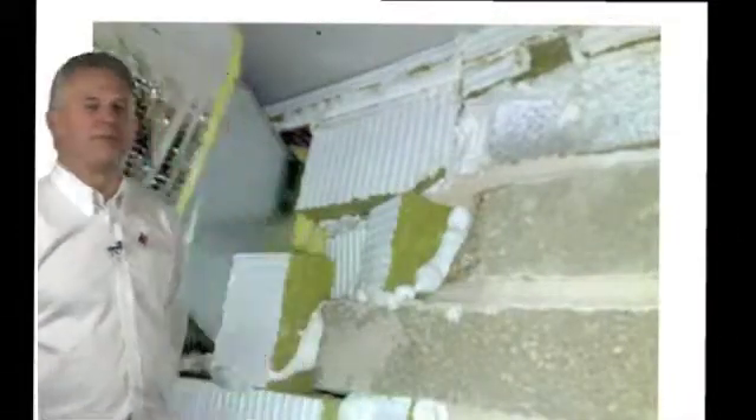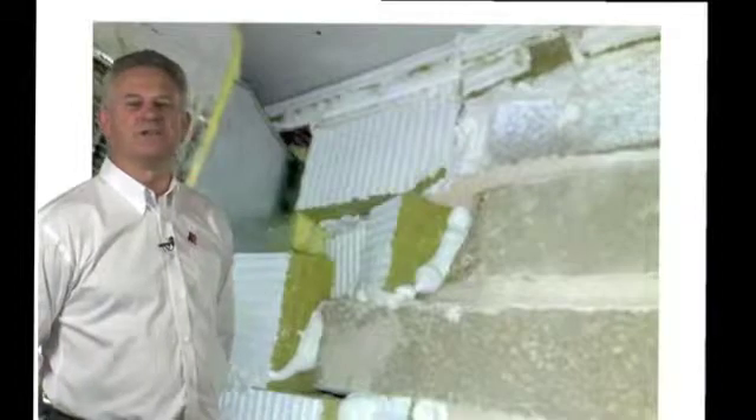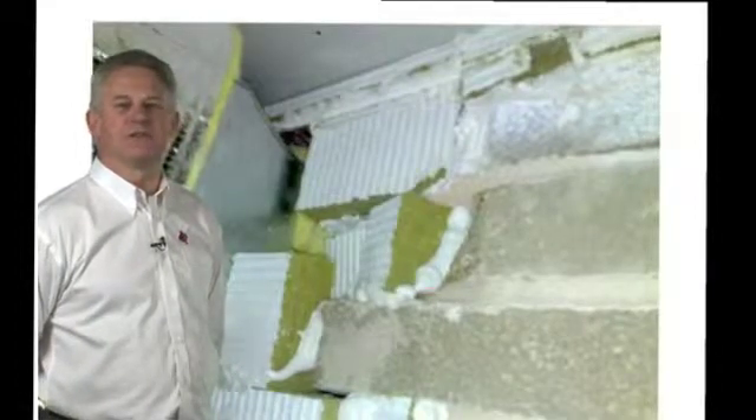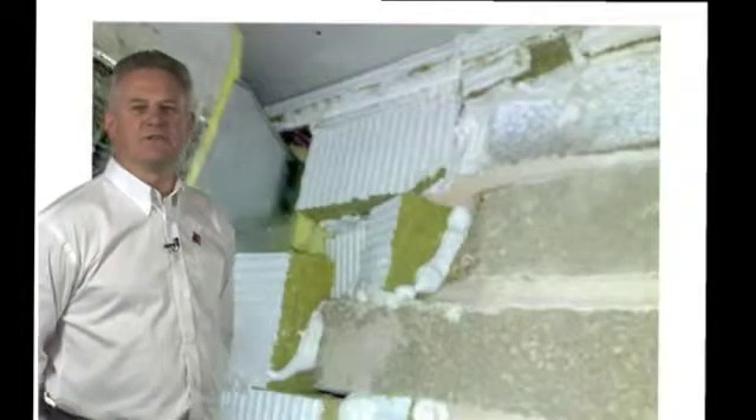It gets worse. This is happening on many sites across the UK. We are lucky that in the UK we have not had a huge disaster for many years, but it is important that we try, as an industry, to do better. The people using the buildings that we design and build deserve it.